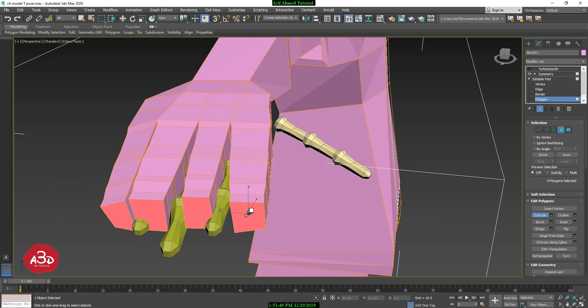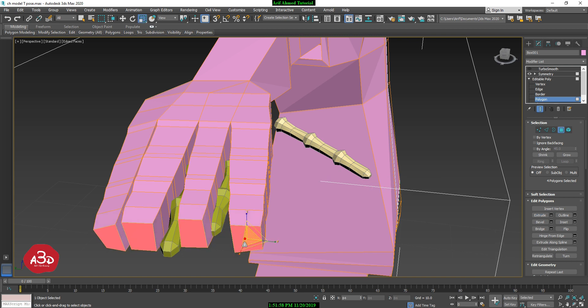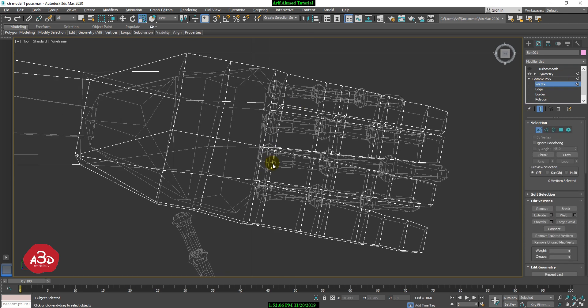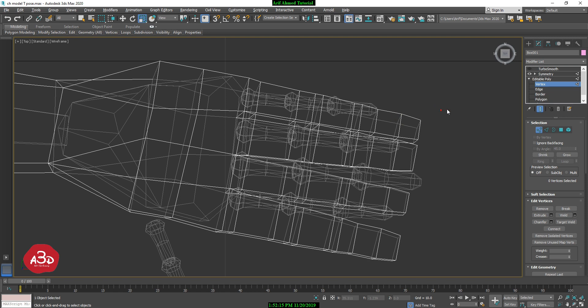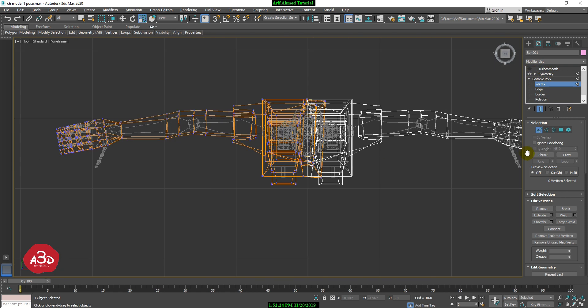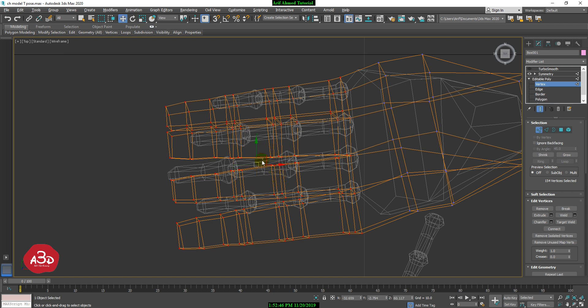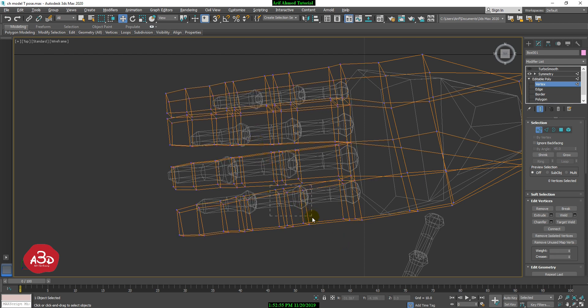I am going to scale the raw shape and scale the vertex. Now in the top viewport we will see the vertex. We will set up and select the vertex. I will rotate and move to adjust this position, then extrude the part.